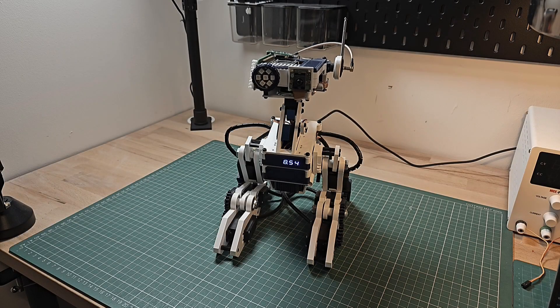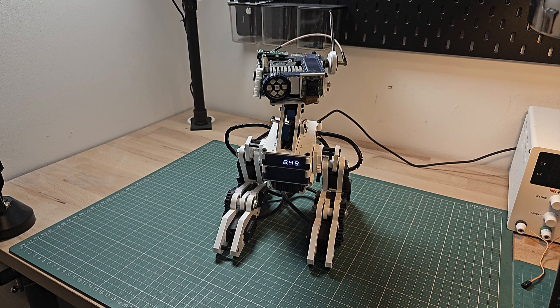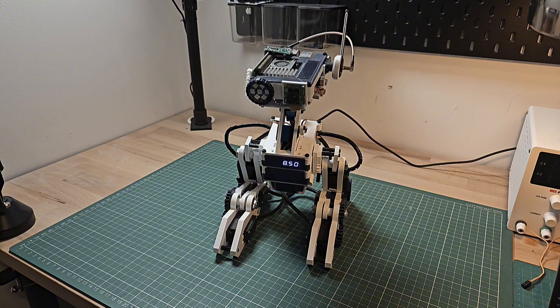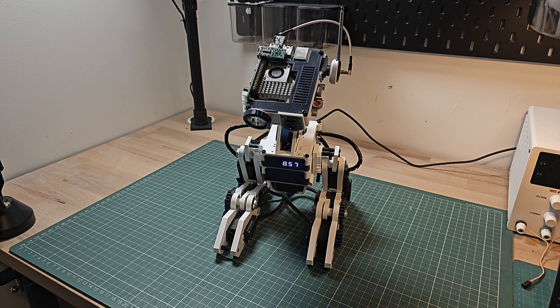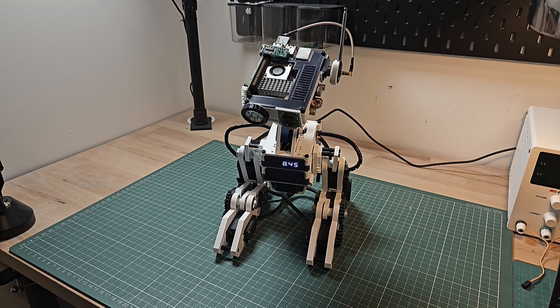Hopefully this has given you a good idea of the kind of features the robot has and what's currently possible. The community is growing fast, and quite a few people have succeeded in building this themselves and are adding functionality to it. If you're interested in building one yourself or would like to find out more, feel free to join the community — links in the description. We have a comprehensive wiki that guides you through everything you need in order to build this yourself. Do you have an idea for a module you'd like to see next? Let me know in the comments.